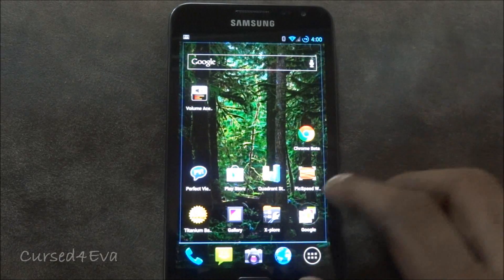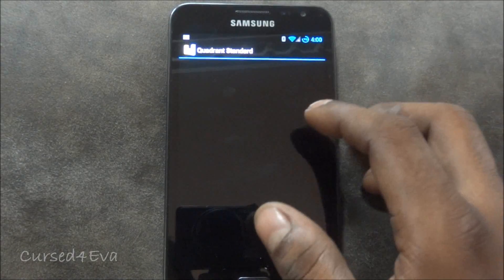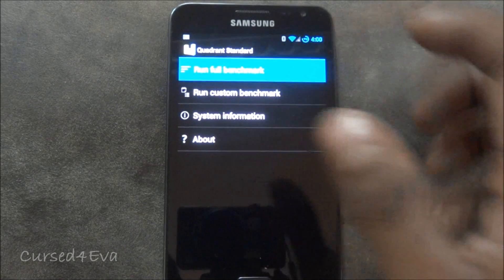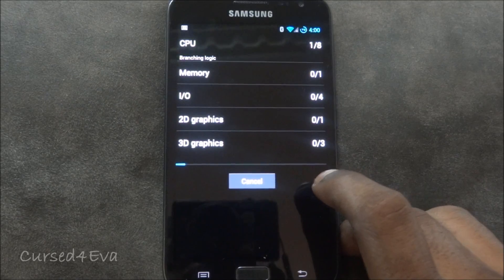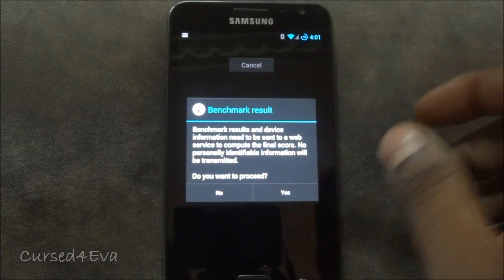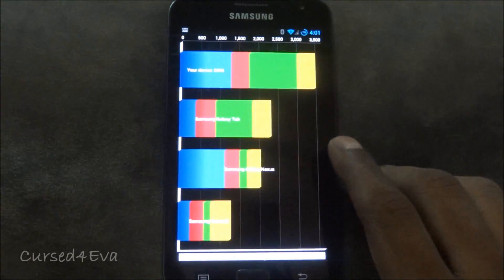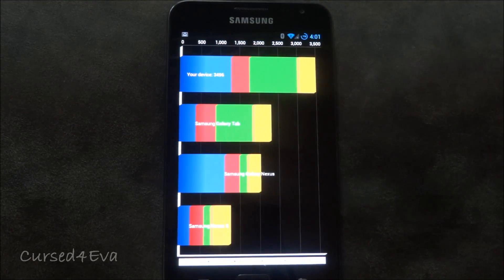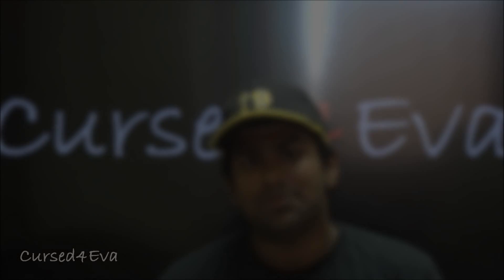The last thing I'd like to do is quickly run a Quadrant benchmark test. The results are in — the device is sitting at around 3,496 to be precise. Those are pretty decent scores for the Galaxy Note.